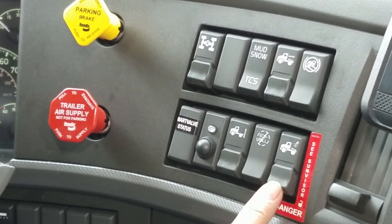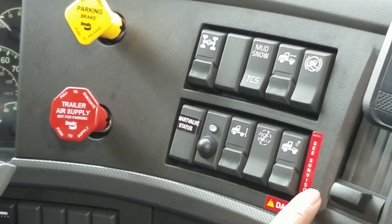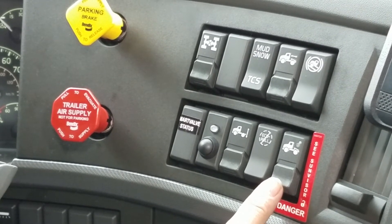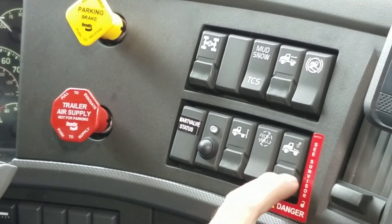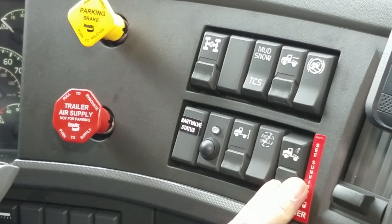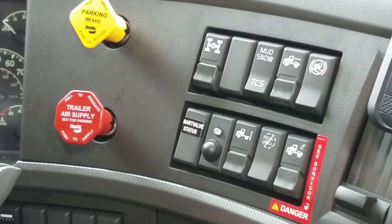This one here is our fifth wheel unlock — notice that the danger sign is around it, but it also has a safety. We have our landing gear down and our airlines put away where they're supposed to be. All we do is push up on the safety and hold it down. You will hear a definite click when the fifth wheel is released, then just release the button.